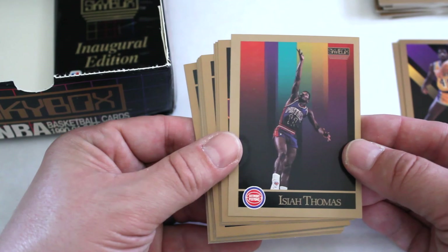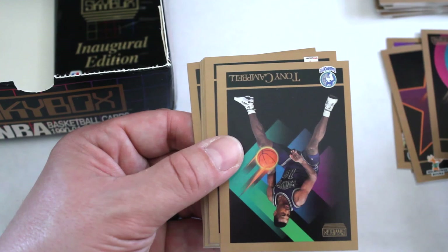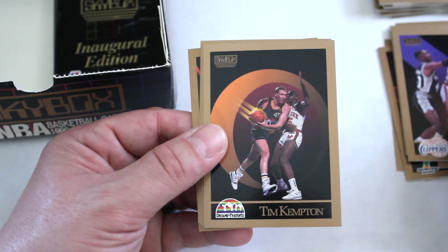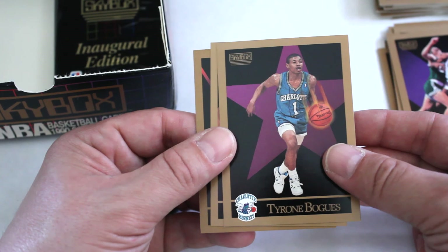Larry Smith, Bill Laimbeer, Isiah Thomas — first we've seen him too — Larry Krystkowiak, Rory Sparrow, Tony Campbell, Cliff Robinson, David Wingate, Mitchell Wiggins, Ken Norman, Tim Kempton, Rodman — first time we've seen him — Muggsy Bogues, and Glenn Rivers.